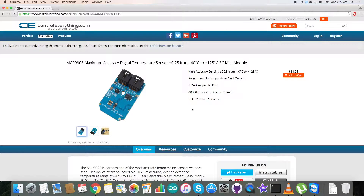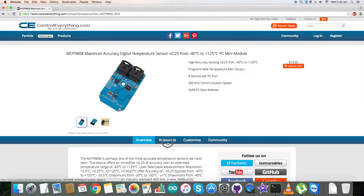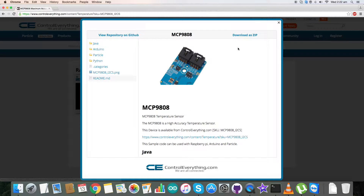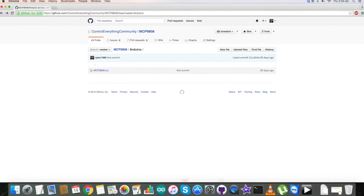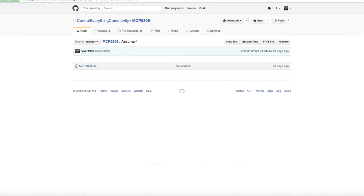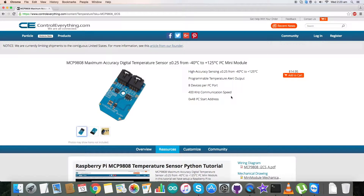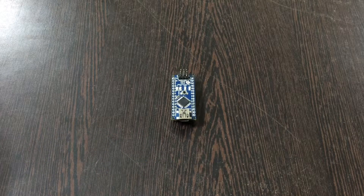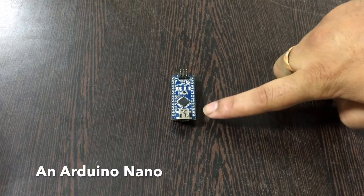Today I will be interfacing it with an Arduino Nano. For that I require a code, so go to the resource tab and here is our Arduino code sample. Click on it and you can get this code, or you can also get it from our GitHub repository, that is Control Everything Community. Now let's have a look at the connections we require.